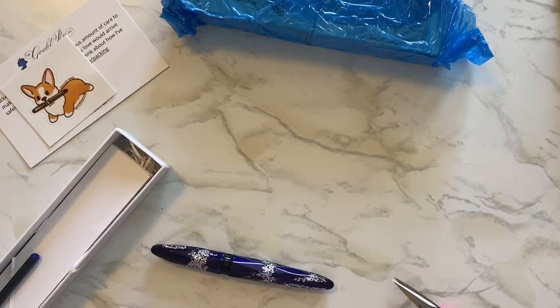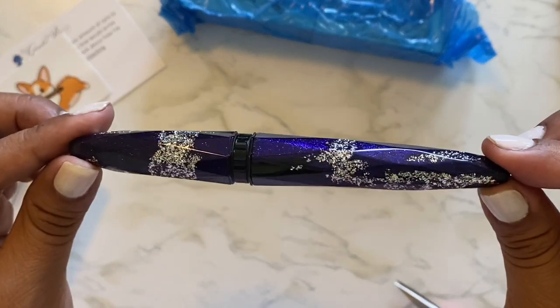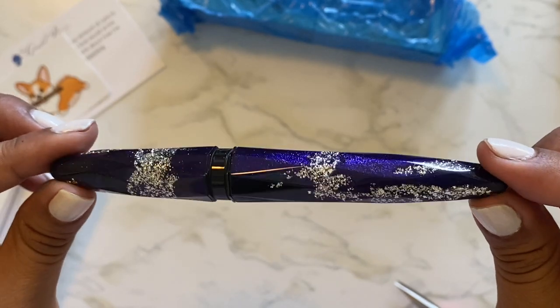If you hear some heavy breathing, sorry about that — my puppy was extra curious and decided to come join in. Anyway, this is the pen.